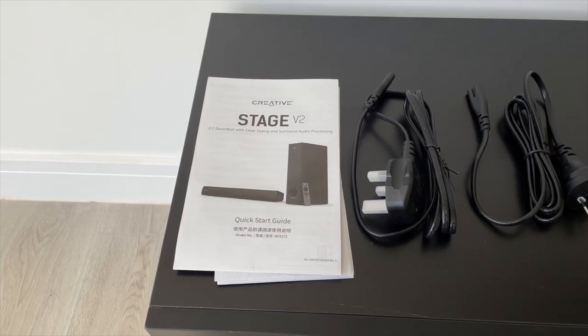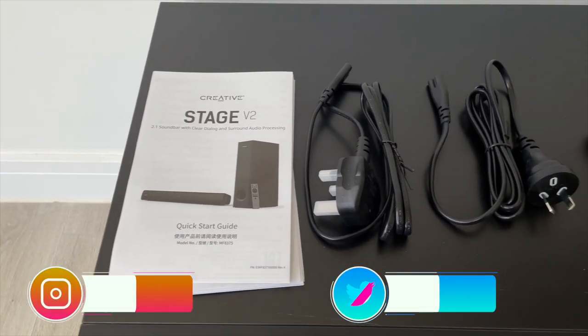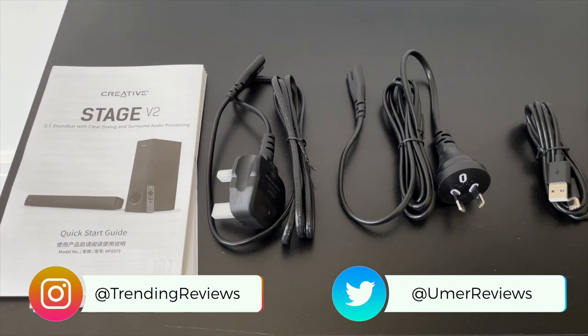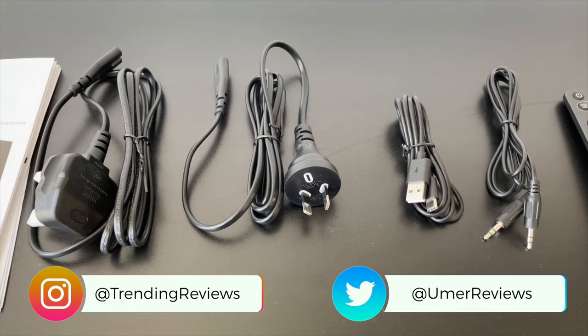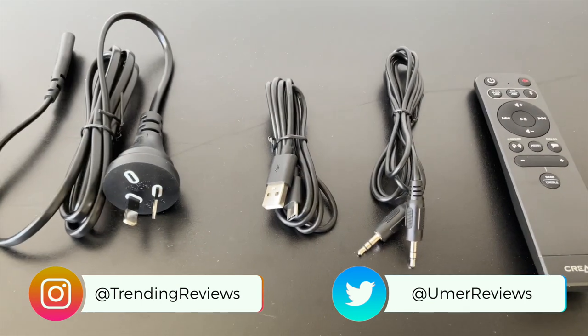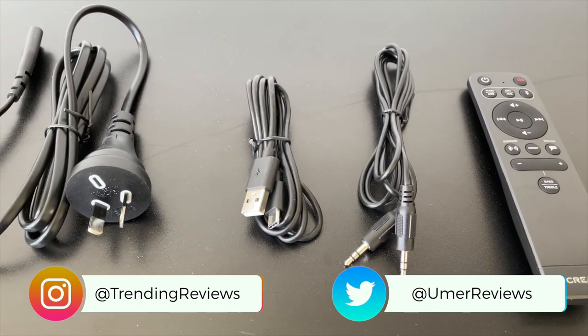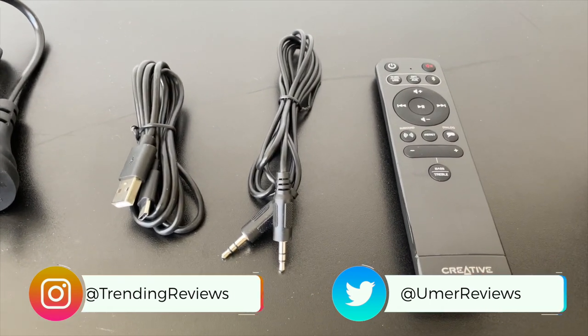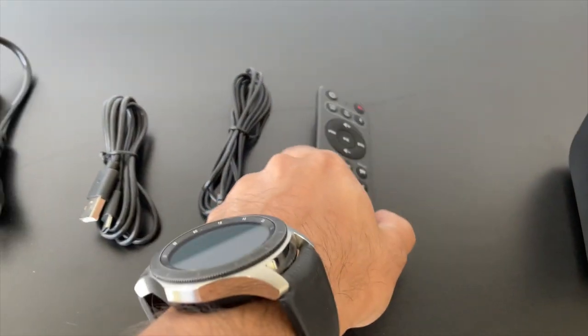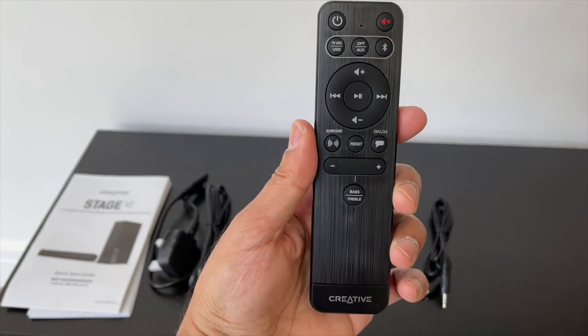Inside the box, you get a quick start guide and some safety information. You also have the UK plug, as well as an EU and US plug adapter in case you need to use that. There's a USB-C to USB-A cable to connect it for one audio source, and also an auxiliary cable for audio. Then you also have the remote control.